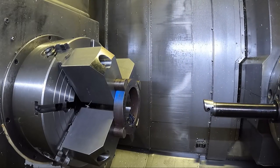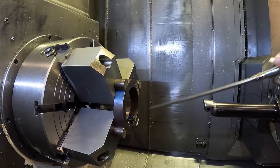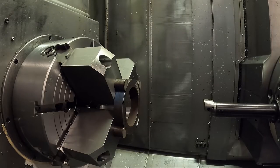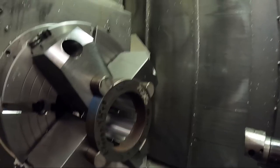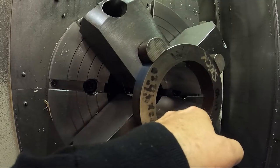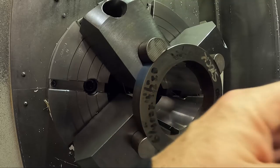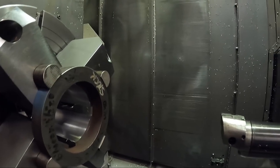I'm going to cut that roughing cycle off and just run a finish pass on this program. That's why you want to stand at the machine and watch things, particularly if you only run it one time. The finish is a little bit rough, and I think my insert's probably worn out.